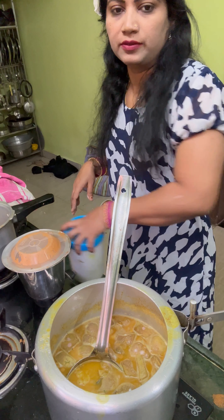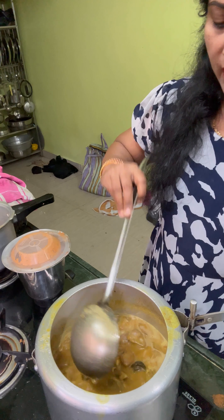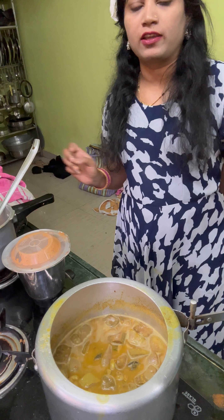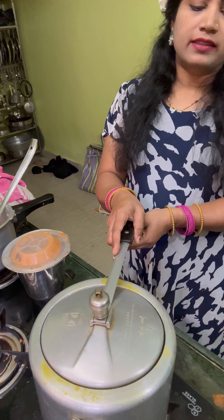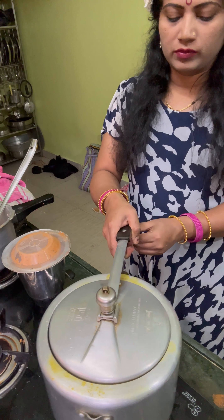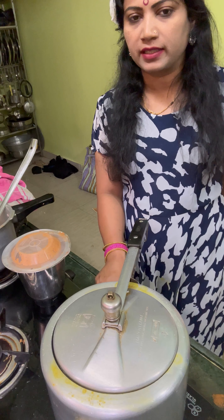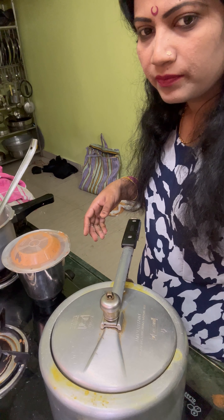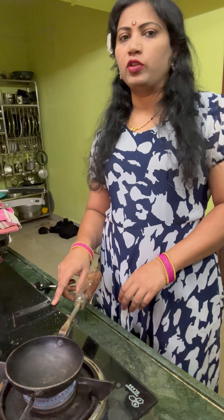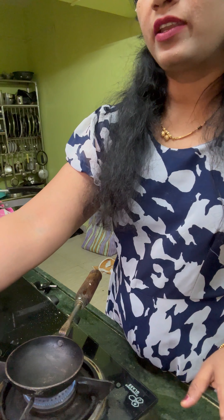We put our baking paper on. Then we put it in the microwave. I don't know how to cook in the baking paper, but I'm still gonna cook the sourdough.